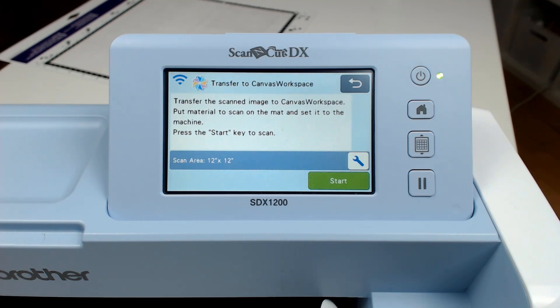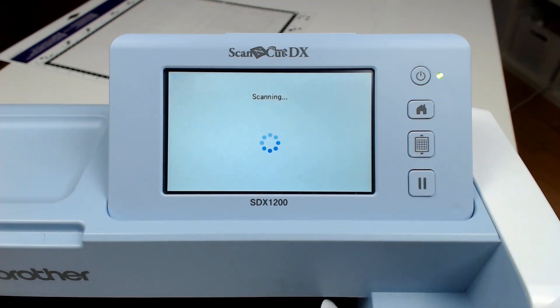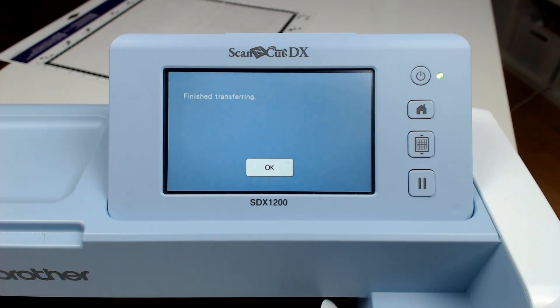You can change the scanning area if you would like to. When you are ready, press start and the machine will begin scanning your design. It will also then automatically transfer it to your Canvas Workspace account.